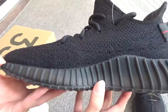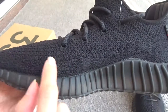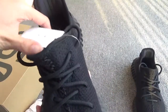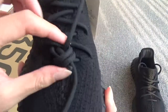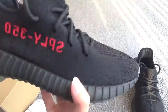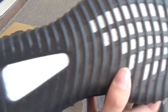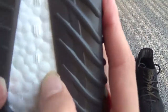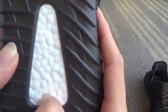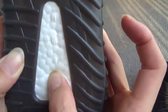From another side you can see the whole black and the small lines. Here are the laces — perfect. Now showing the whole bottom — you can see the Adidas logo, and especially the boost, which is very soft, same as the authentic ones.